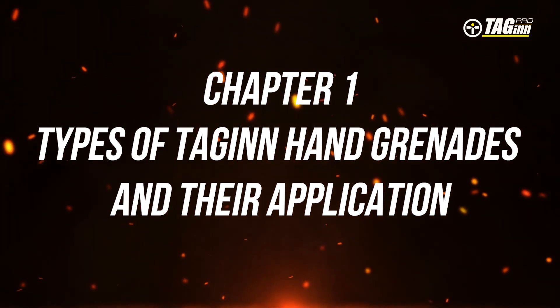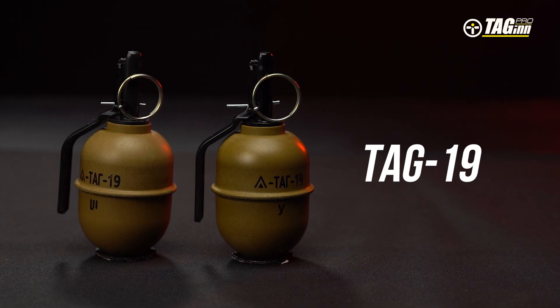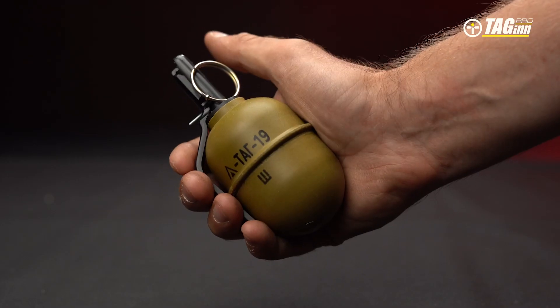Chapter 1: Types of Tag-in Hand Grenades and Their Application. Tag-19 is an airsoft hand grenade that is a replica of the Russian frag grenade RGD-5.